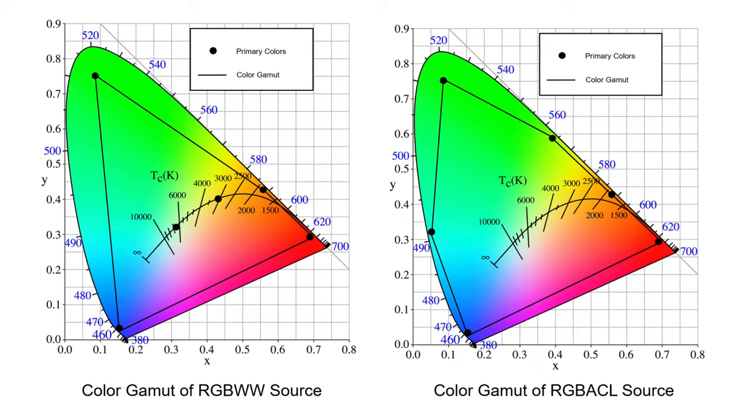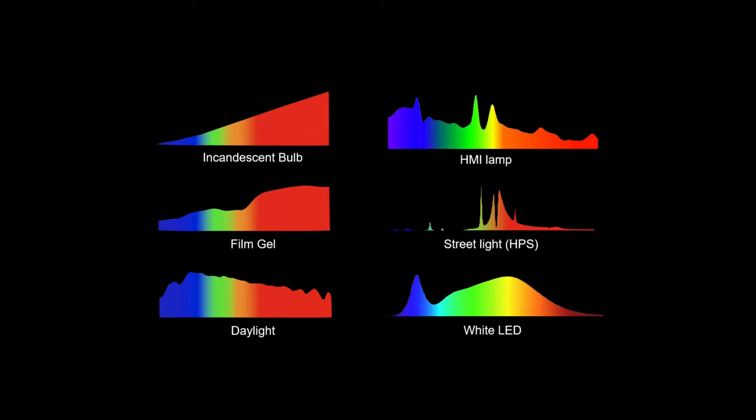This light can more accurately reproduce particular types of light sources. For example, what's interesting about a tungsten light or daylight from the sun is that they're both black body emitters. The sun is emitting light across the entire visible light spectrum in a fairly continuous manner — it doesn't have the massive spikes that some artificial lighting sources have. Same thing with a tungsten light. While it produces less blue light than daylight, it does produce the entire visible spectrum in a fairly continuous, predictable manner.